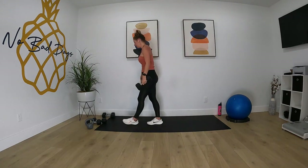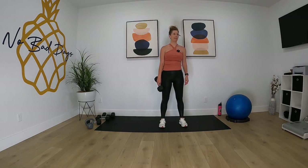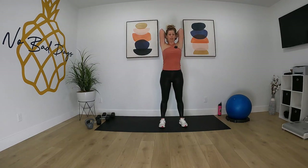Tricep extension. I'm going to grab my 15 pounder for this, going up and over the head. Let's bring it up and over and go. And time.